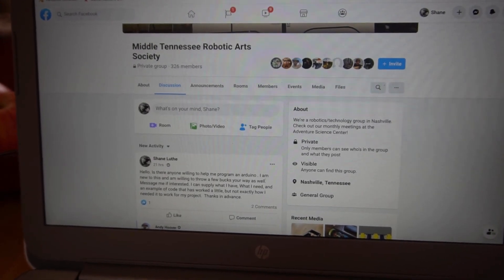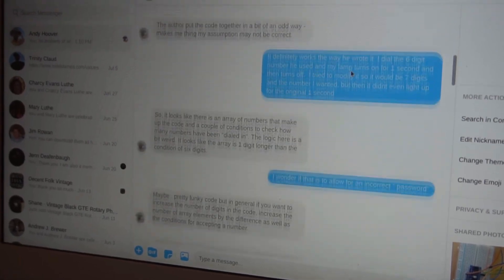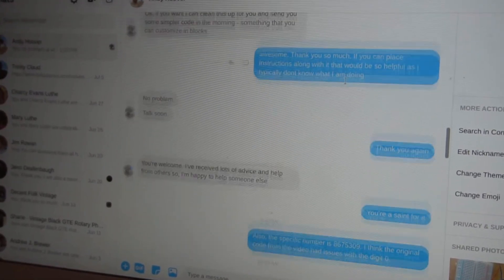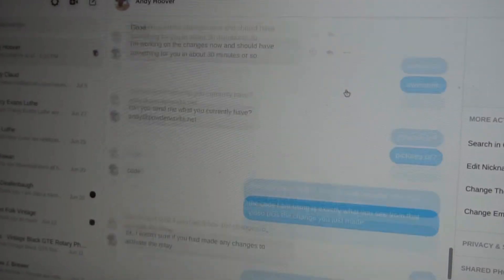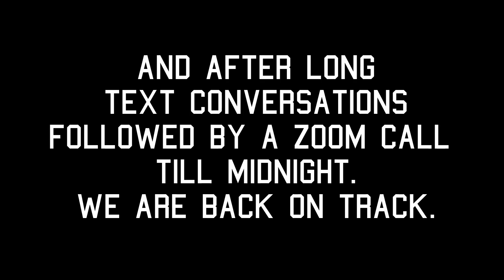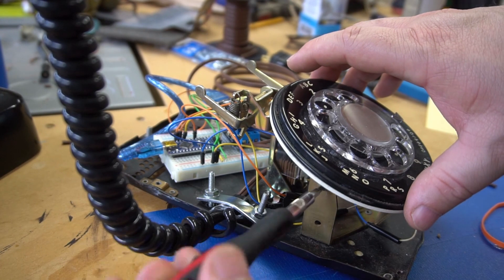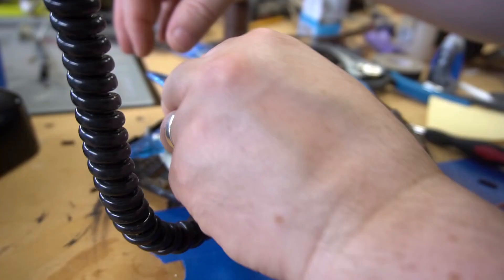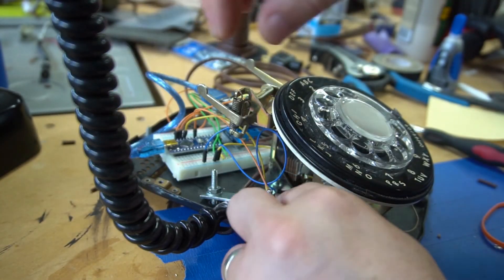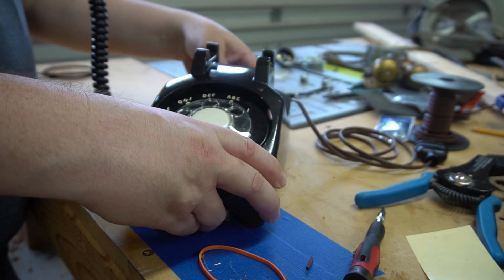I reached out to a local robotics group, and my buddy Andy got back with me — he was a huge help in this process. Once we got the code right, all I had to do was put this thing back together. It's not pretty on the inside, but it works.